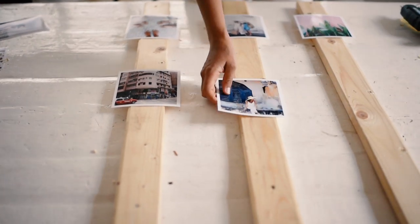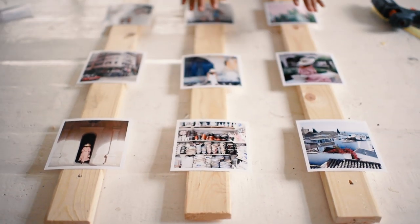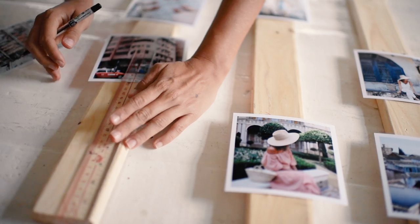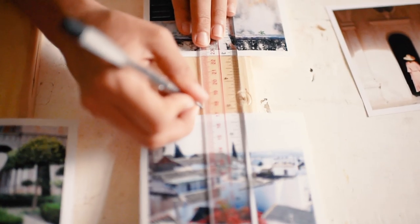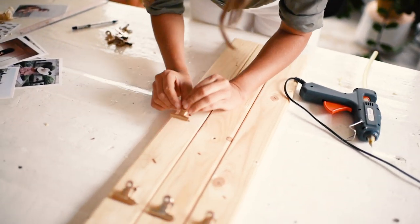Once you have all your photos printed, lay them out on your wooden planks in a line and mark where you want to put your clips. We chose equal spacing for this, but you can space them however you like. Once you've decided, all you have to do is glue them in place. Honestly, it's such an easy project.